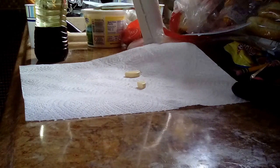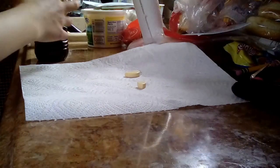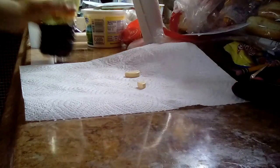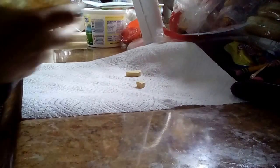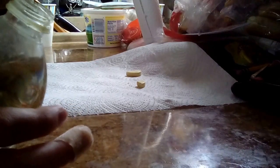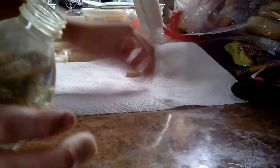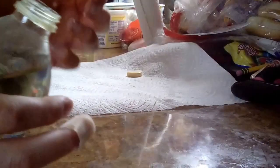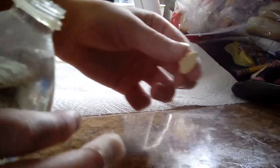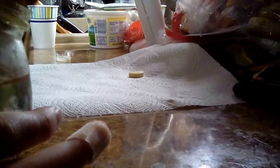After you have your mixture, open the bottle — making sure you can see. Now take any sort of fizzy tablet. I recommend about a fourth or a half of it, depending on how strong the fizz is. Then just put it in and watch what happens.